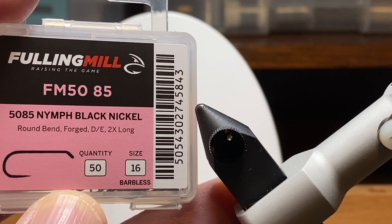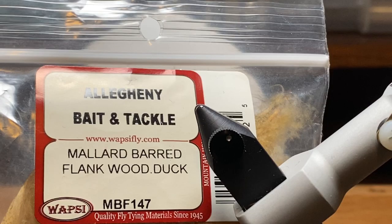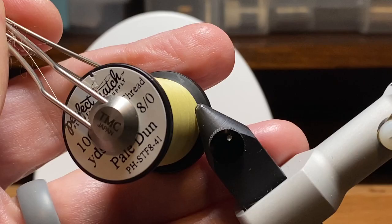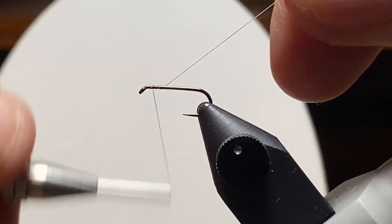We're going to use a Fulling Mill FM 5085 in size 16. I'm going to use a feather from this partridge skin for the tailing material. I'm also going to use some of this mallard dyed wood duck — it matches our sulfur pretty well. We're going to use some rabbit fur for the thorax and hold it all together with a Perfect Hatch 8-aught thread in pale dun.